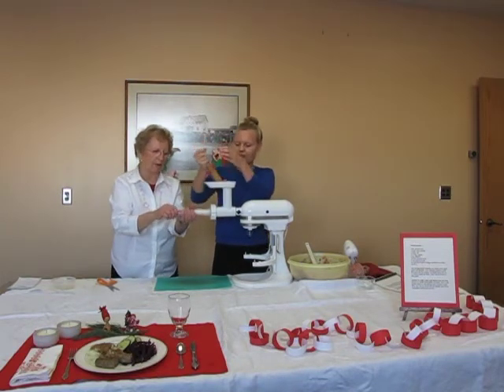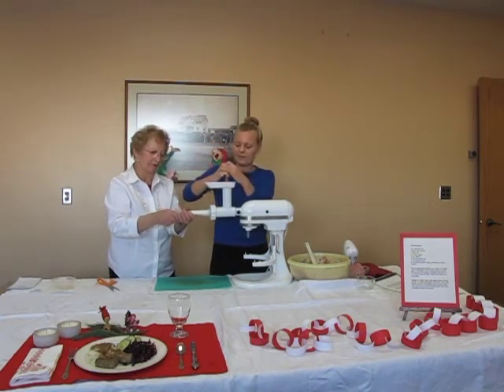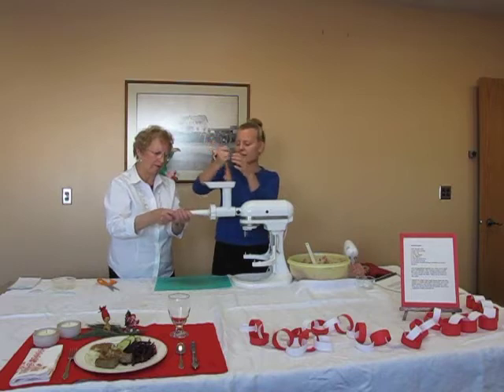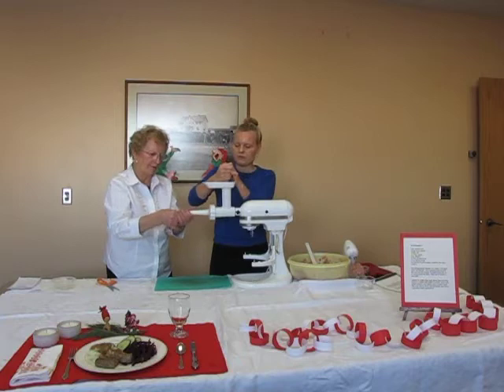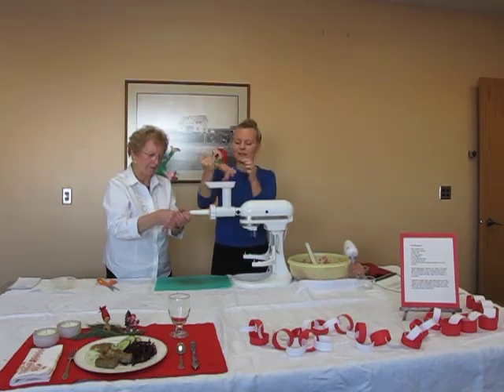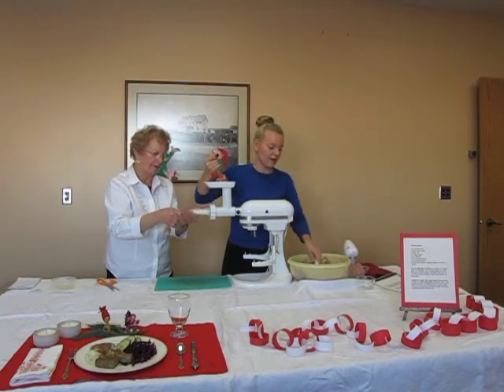This is kind of like bratwurst in appearance, but it tastes a lot different than bratwurst. What makes the difference is the spices — you really need to add all of the spices because that's what makes it more interesting and fun than other kinds of sausages.